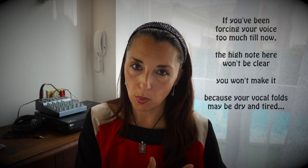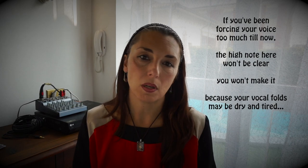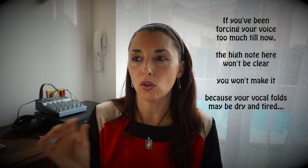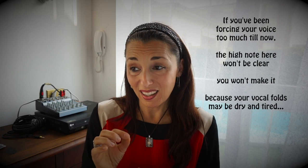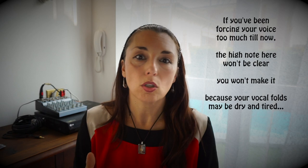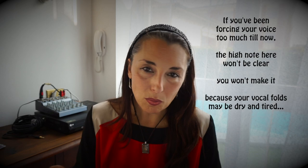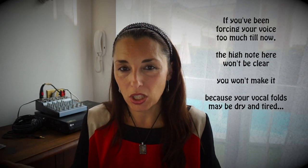Dobbiamo cercare di respirare in modo corretto prima, e soprattutto di mantenere la calma. Se si è spinto troppo durante l'esecuzione precedente, qui salta fuori, perché quella nota non viene pulita, non si riesce bene — perché le corde sono affaticate, asciutte. Non asciutte da avere una laringite da sforzo, però sono affaticate. Poi qua rincalza di nuovo un po'.